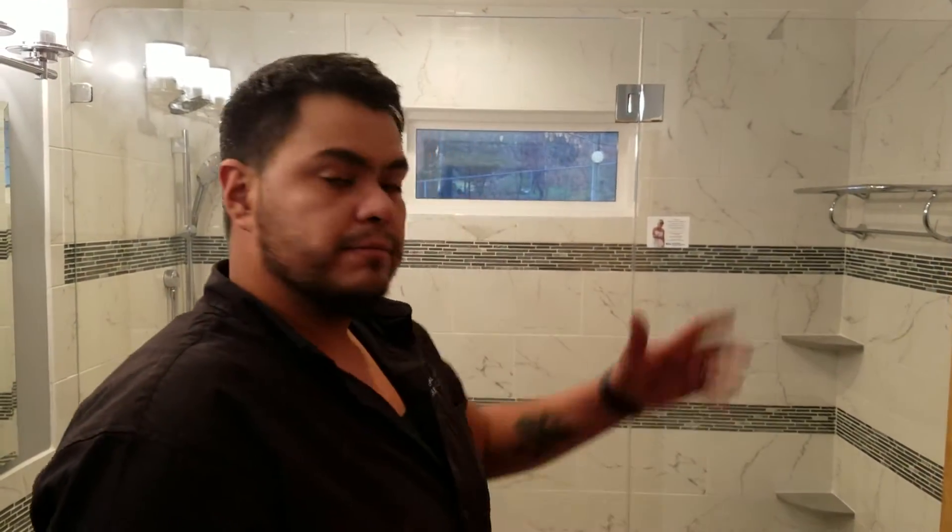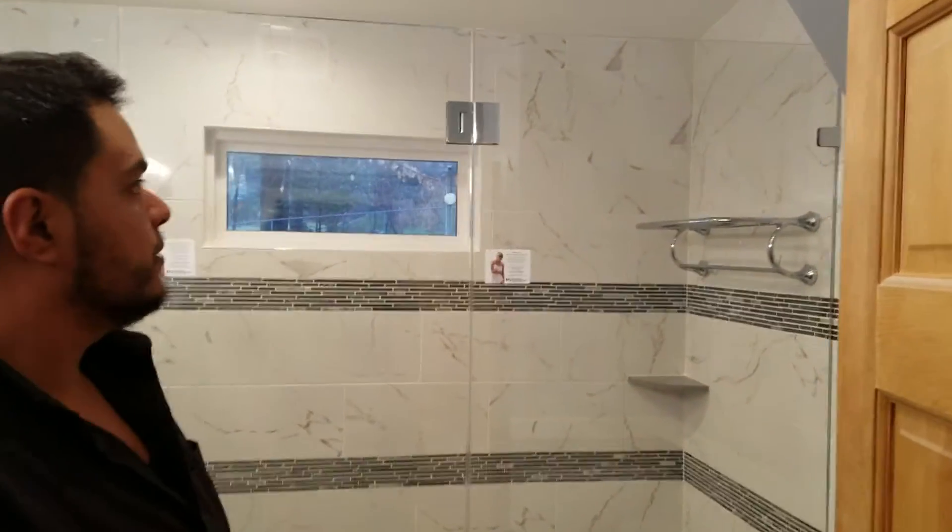Hey guys, this is Ben from Exceptional Glass, 888-83-Glass. Here we're just showcasing an in-line panel door panel in Park Ridge, New Jersey, personally installed. I just wanted to make a short video to show you some of the key details for this type of install.